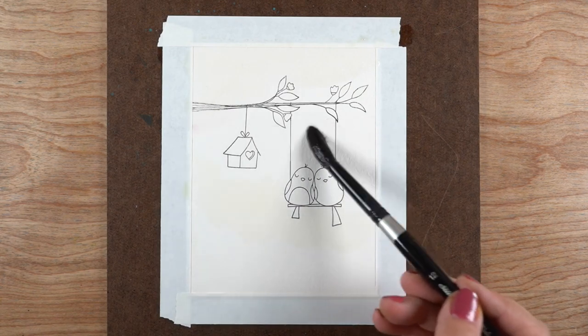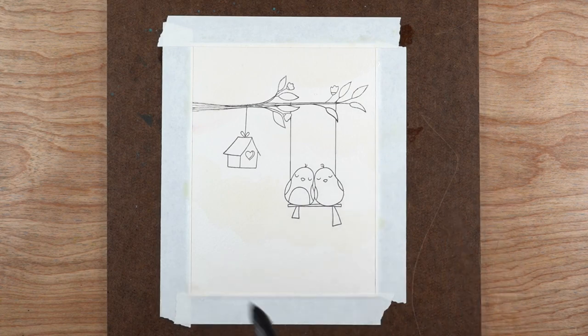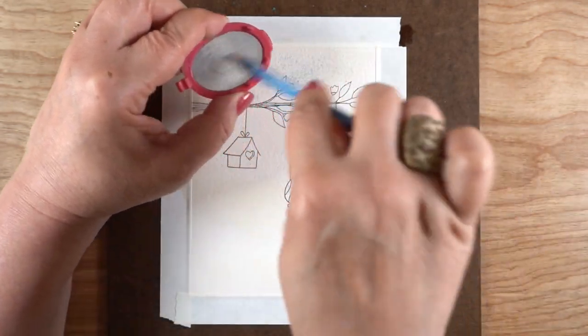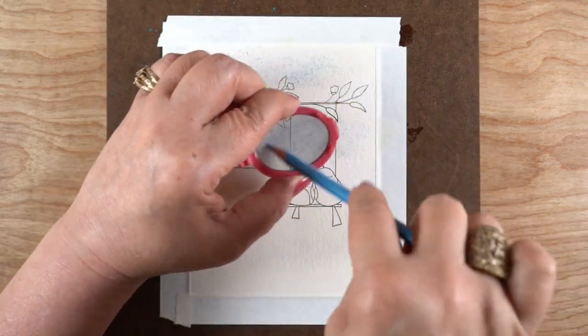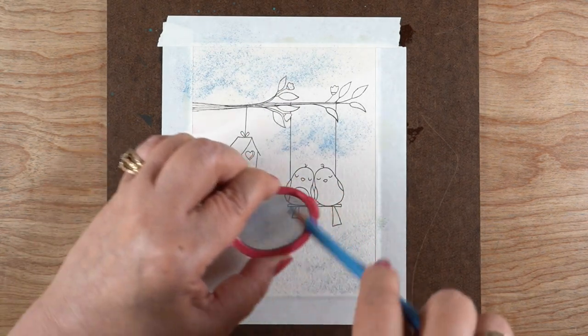I'm putting lots and lots of water down with a big fat brush — this is a Silver Brush Black Velvet number 12 round — because I'm going to use a tea strainer. Yes, a tea strainer! I've used this for regular pencils as well as watercolor pencils.